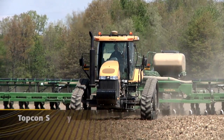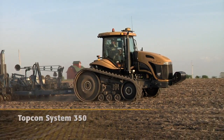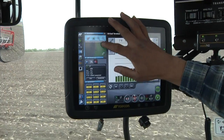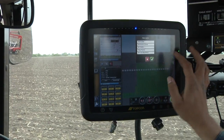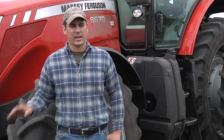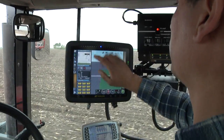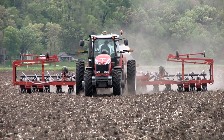What are farmers saying about the Topcon System 350 with Multi-Touch X30 console? The X30 is a nice system to use. I like the screen — it's large enough, you can see everything. The nice color monitor is easy to use; you can drag the screens back and forth. It's simple to move around when we switch it from the combine to the tractor, and I really like it so far.